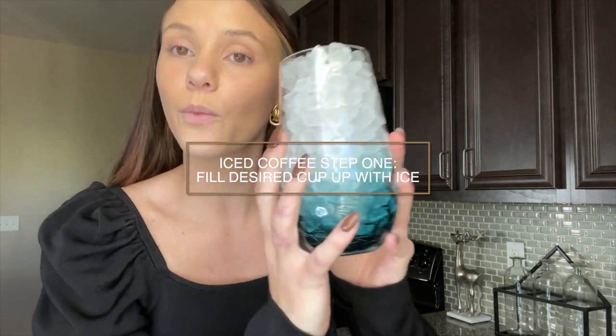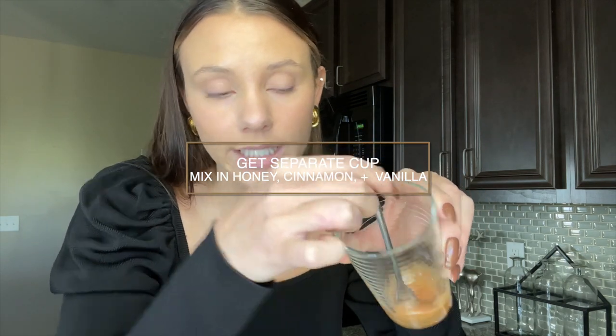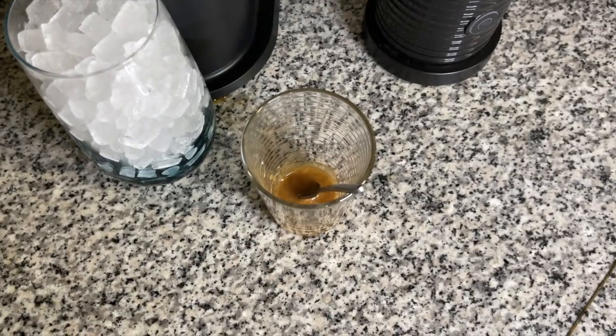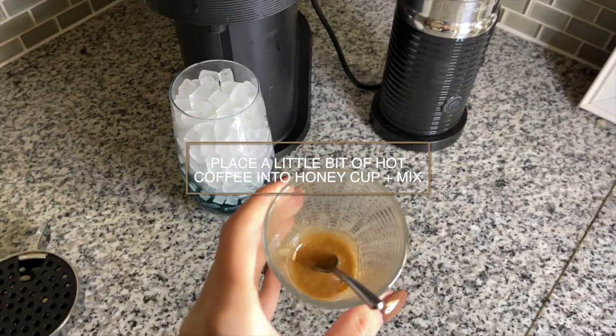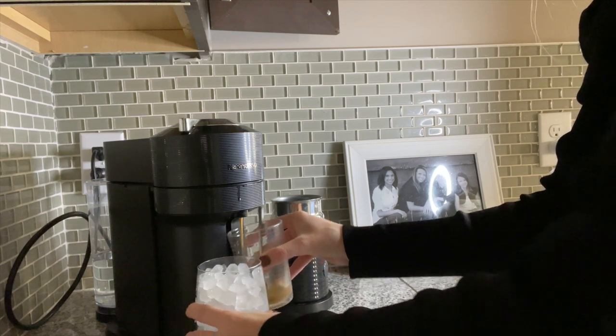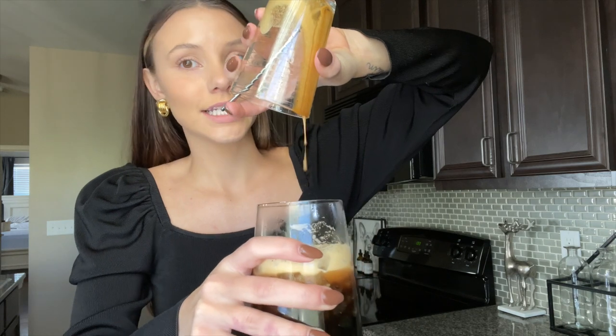Go ahead and fill your cup up with ice. In a separate cup, you're going to do exactly what you did for the hot coffee — put your honey, cinnamon, and vanilla in, mix it up, and place the cup under the Nespresso as normal. The trick here is to first get some hot coffee into the honey cup to dissolve the honey, then pour that dissolved honey mixture into your iced coffee cup and mix it up.